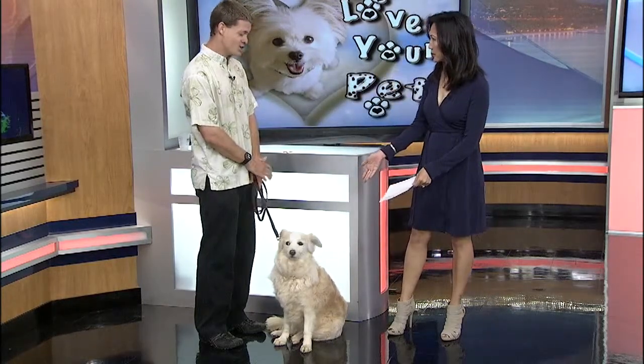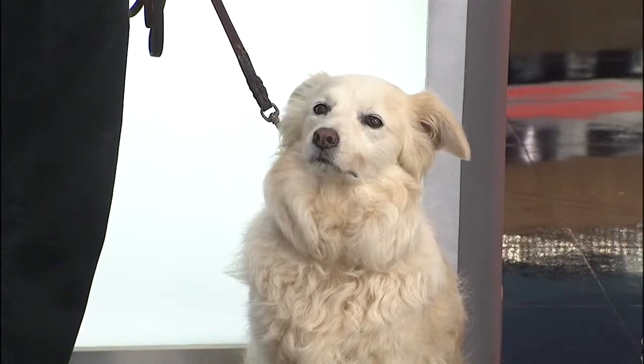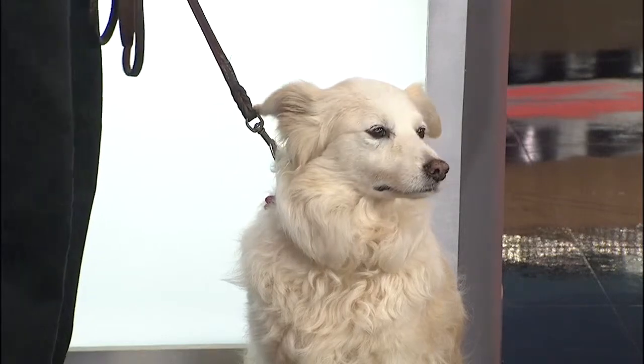Is she overweight? She is not. She's a perfect example of a healthy dog. That's what I hope to demonstrate today. Give me the demo. What do you do? How can you tell?